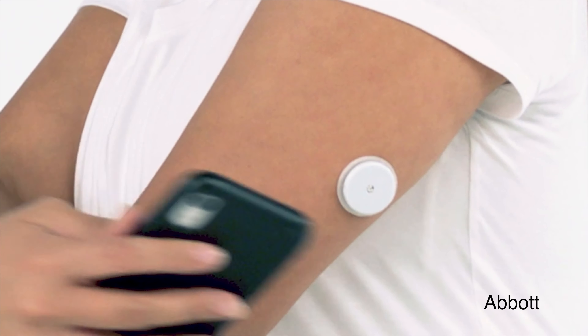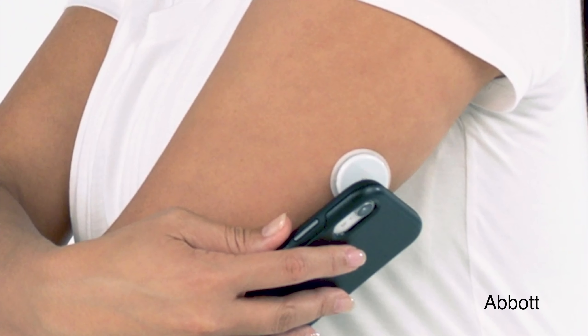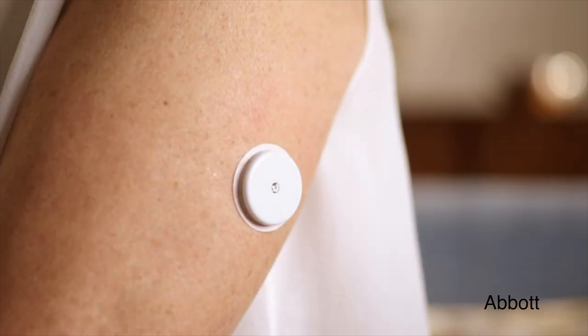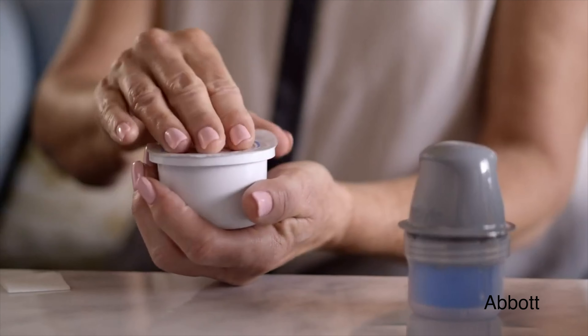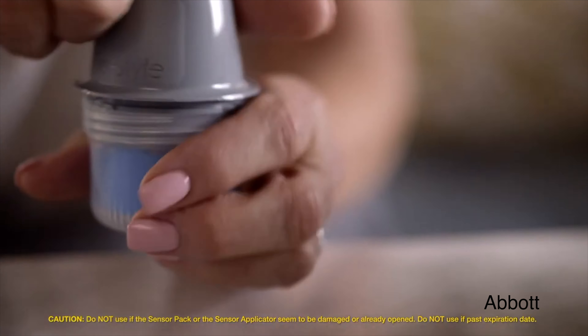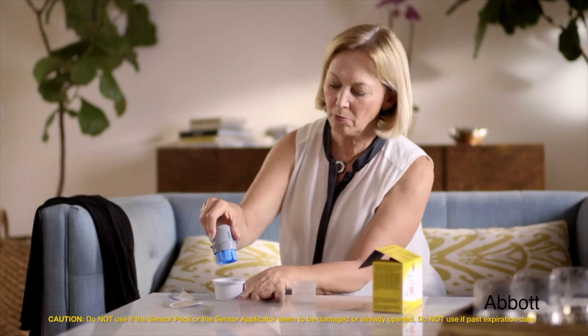So let's start with where we are today. Currently Freestyle Libre 2 works with scanning — to get your glucose value, trend and history you need to scan your Freestyle Libre 2 sensor to get the information on your reader or your app. With this update all of this information is shared over Bluetooth in real time every minute, eliminating the need for scanning.